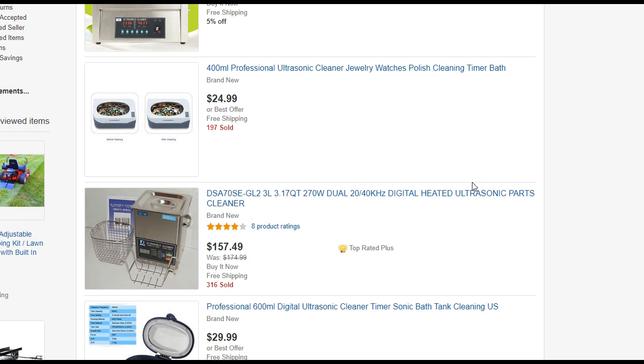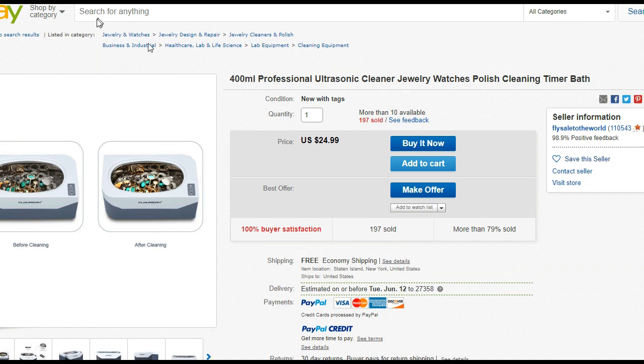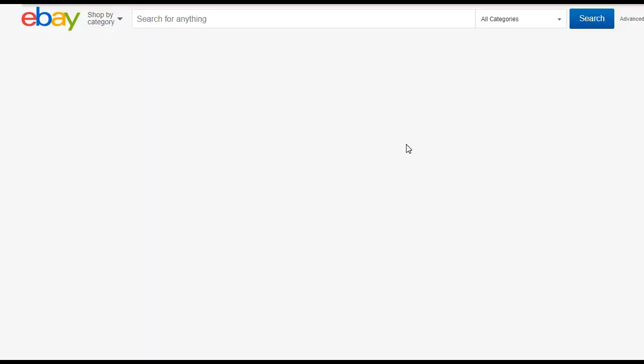However, there are many people saying that ultrasonic cleaners will destroy the printhead. Let's take a look at the ultrasonic cleaning process more carefully.